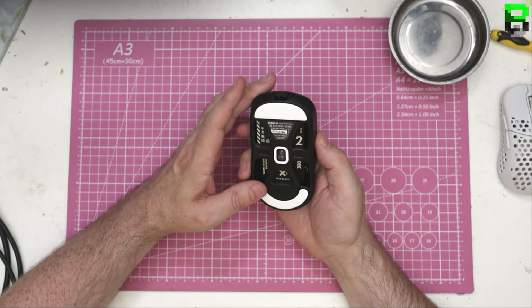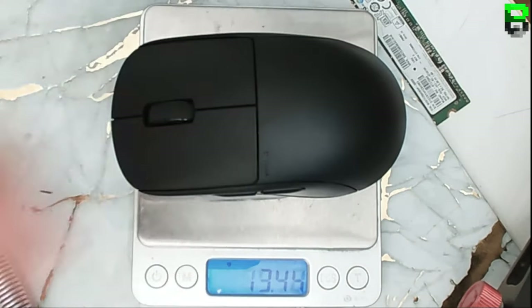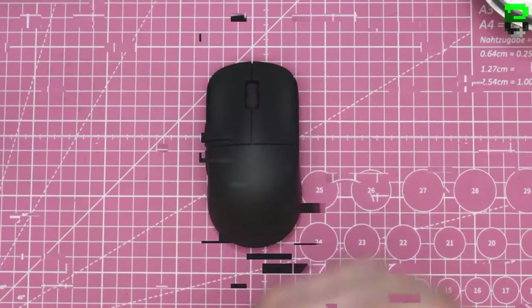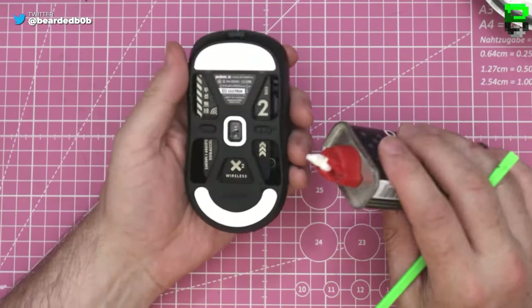Let's tear this puppy down. The weight was pretty much spot on to what they said, which is good. Let's get this puppy apart and see if there's anything interesting in it.